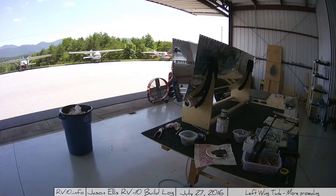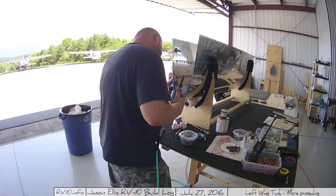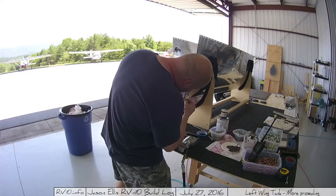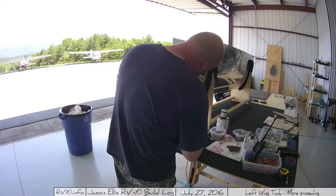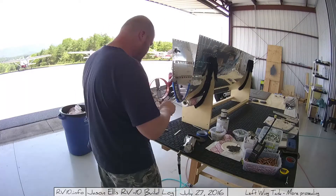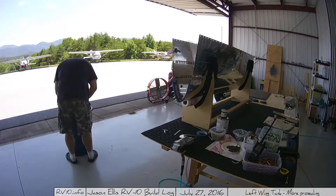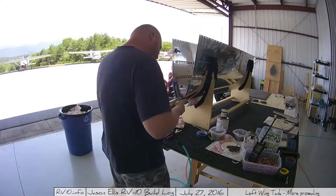I put in the rivets, and luckily because we're on the end I can use the squeezer and get a nice clean squeeze. I did lower it back down into the form to make sure nothing was shifting. Once I realized it was fine, I propped it back up on the paper towel, and here I am going through and squeezing all of those rivets on this end piece.